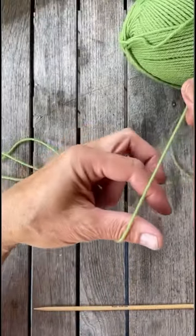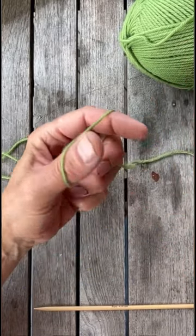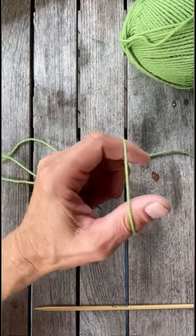Take as much yarn as you think you need for the cast on, take the yarn over the thumb, then the yarn from the ball over your index finger and hold the yarn between your fingers like this.